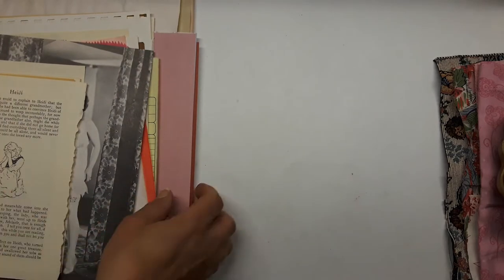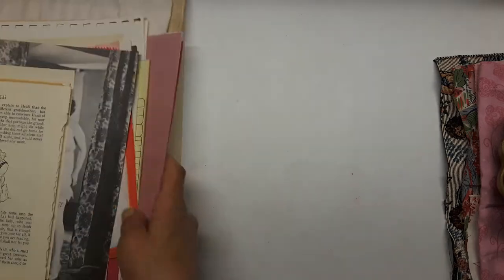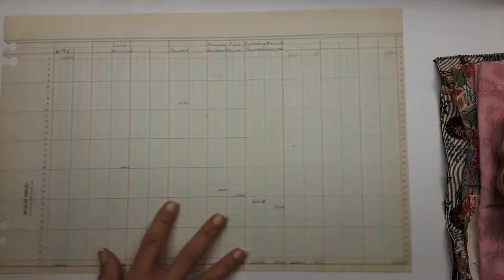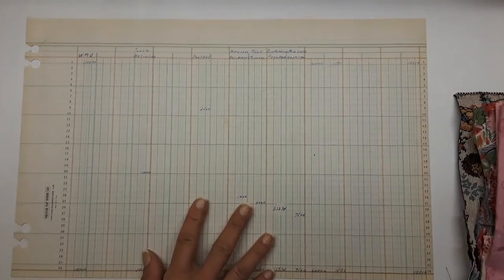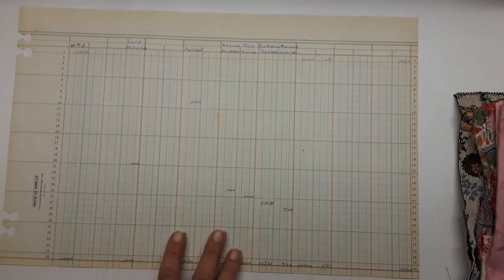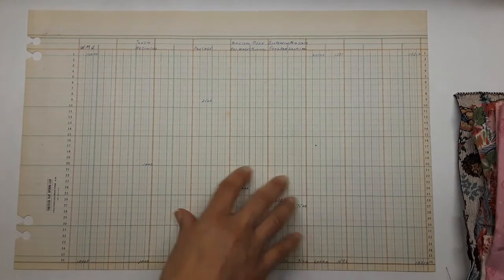This is a smaller kit, so if it doesn't sell soon I'll probably do a bidding where you can put in a price you think the kit is worth. Now for the paper part: there is a large ledger piece of paper from 1952 and a large map page.